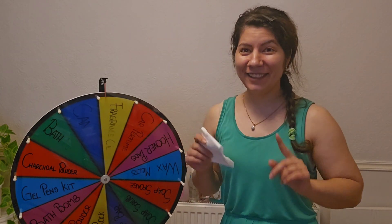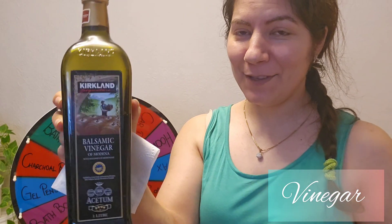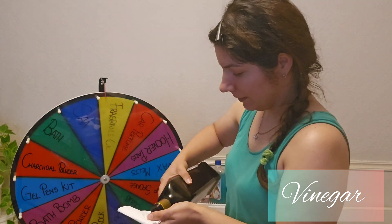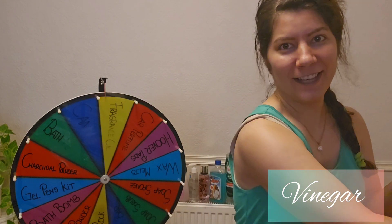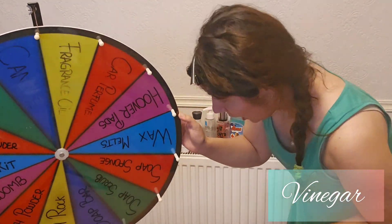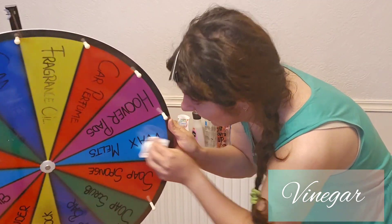First up is vinegar. I'm just going to pour a bit onto my paper like so — if I need more I'll add more later. Let's see if it works. Nope — so vinegar is removing something but it doesn't go away at all.